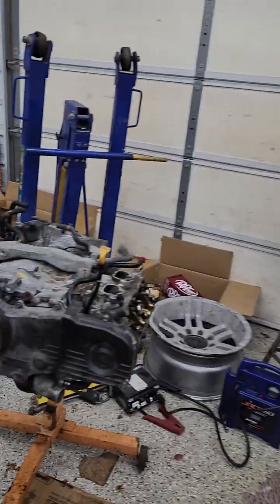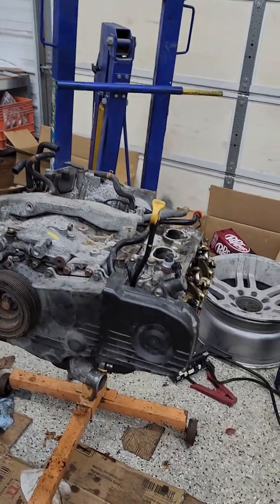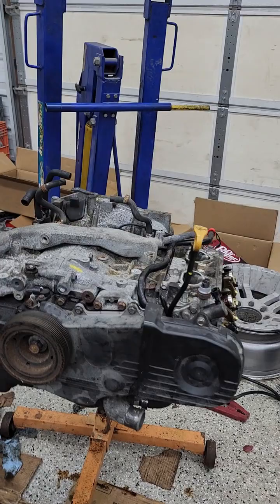So we went looking for a motor and found a 2011 Subaru motor with decent miles for $1,000 shipped out of New York, out of a wrecked Subaru.